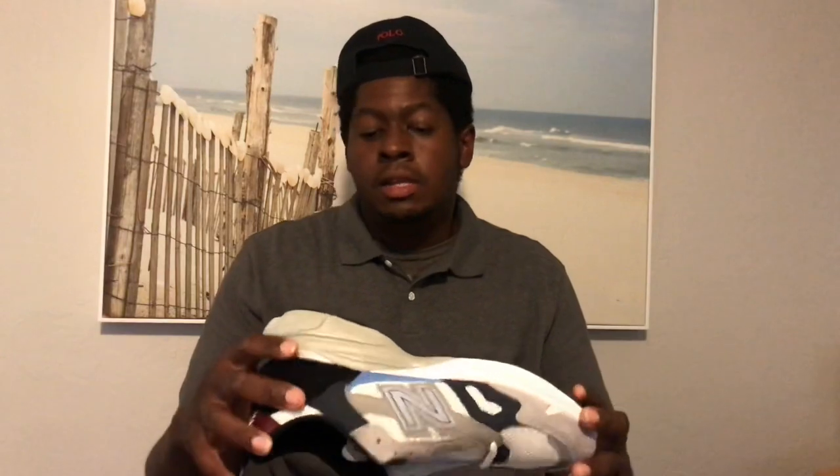Yeah, the New Balance 920 — and let me add that this is a collab with Patta — P-A-T-T-A. They did a nice job with this 920 model, and they will be dropping more 920s. If you're able to cop a pair, get a pair. I actually got these on the second day they released, so they're not moving super fast — there may still be some out there. Thanks for watching, until next time.